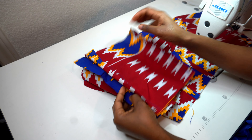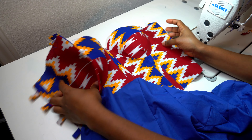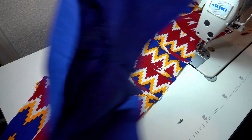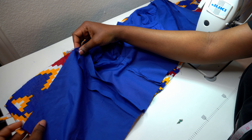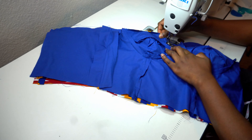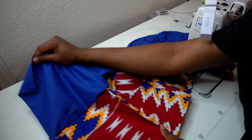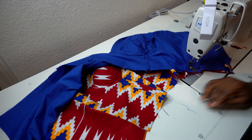After fixing the loops, iron the corset — open all seam allowances and press them. Then iron the lining too. Next, sew the lining to the corset at the upper neckline area, right sides facing each other. Match the side seams together, then sew with half an inch all the way around the neckline to the back. After sewing, open the seam up and top stitch all the way around the neckline.